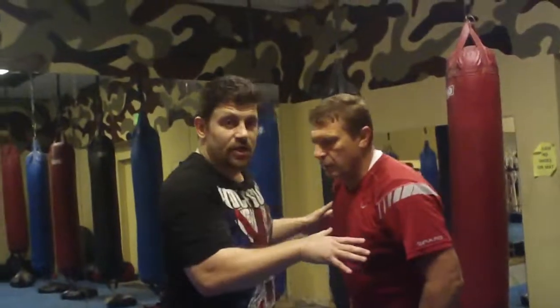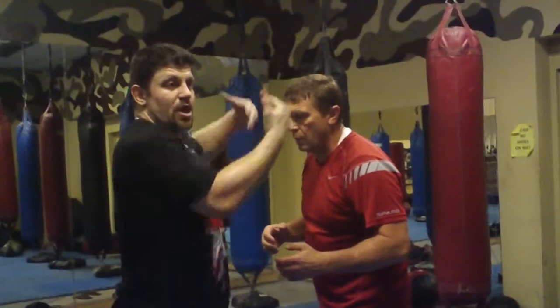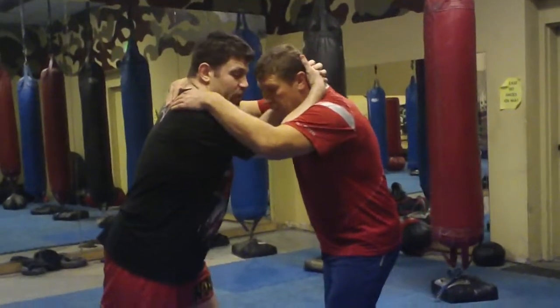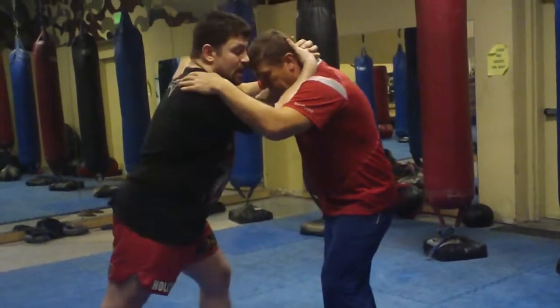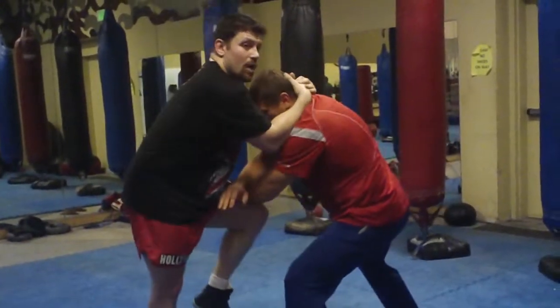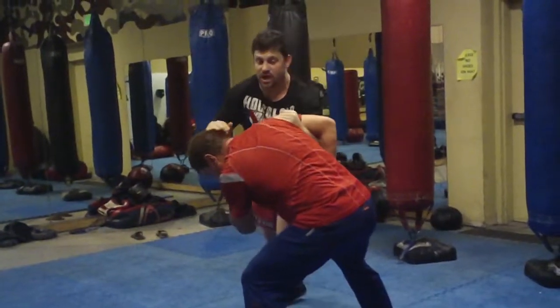Anytime you've got any kind of clinch — I don't care if it's palm over or under, mixed palm — if I go to knee him in the stomach, or even in combatives on the street, I'm looking for the guy to block with his arms. You're doing a lot of skip knees and the guy's blocking. Watch: you block that, you underhook and go up to this position — bam, that's your knockout.